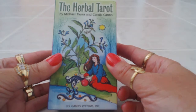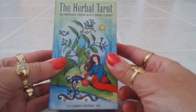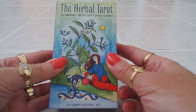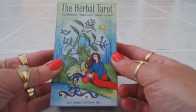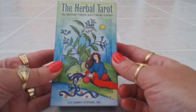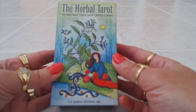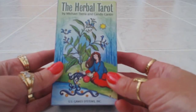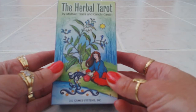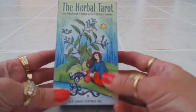Hi, this is Tracy H.D. and I want to thank you for joining me today for another Tarot Oracle card deck review. Today we will be reviewing the Herbal Tarot by Michael Tierra and Candice Canton. What I find unique about this deck and what inspired me to buy it is that each card has a different herb on it, and I love herbs — I love growing them. I've grown dill, sage, rosemary, and oregano.